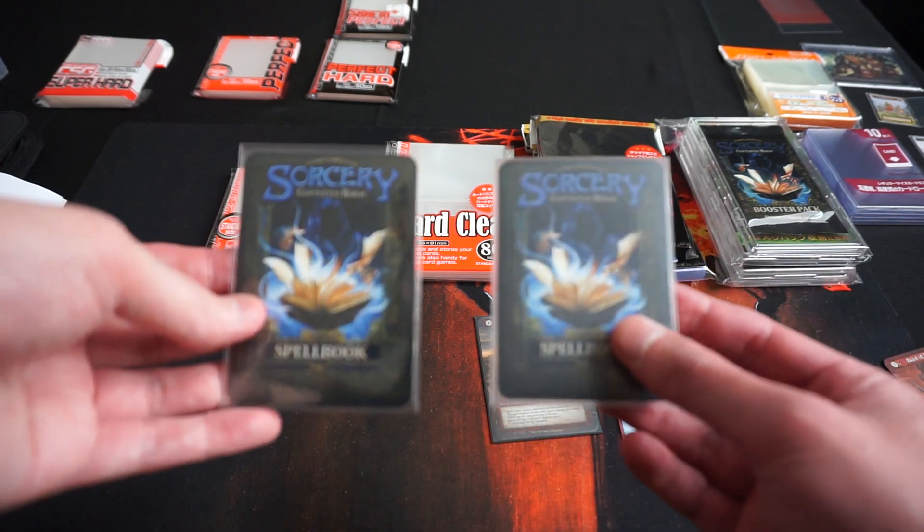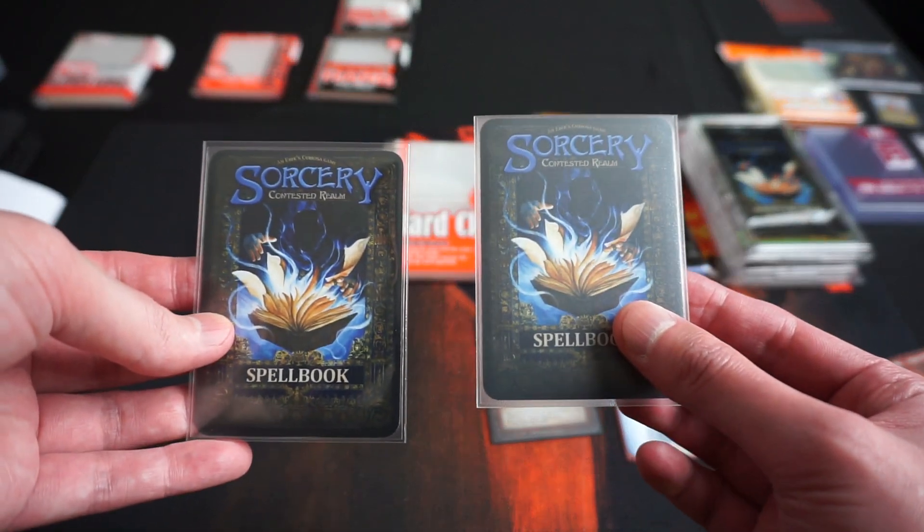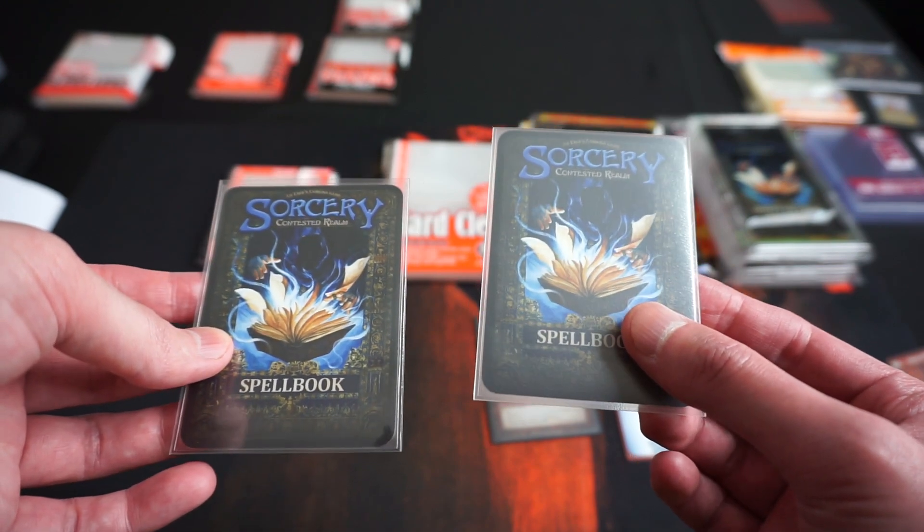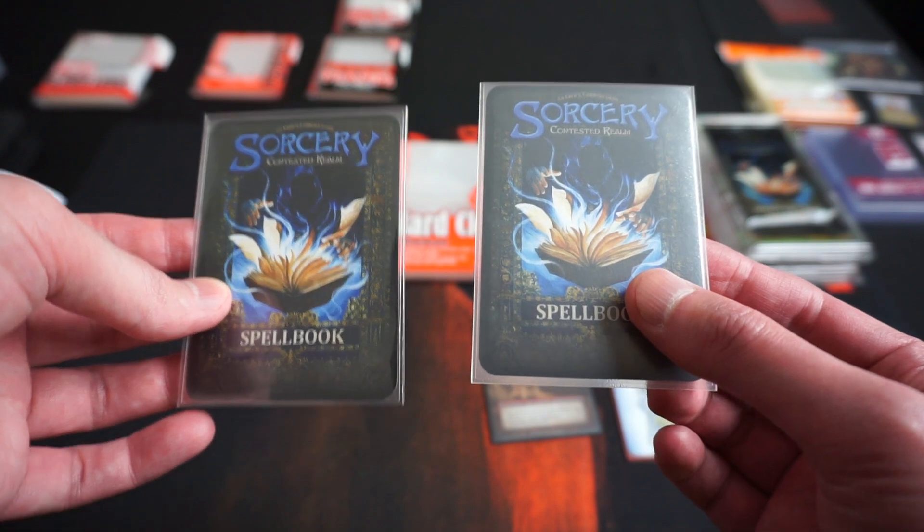If you compare the clear matte with Hard Clear, you can see that the clear matte will be more opaque due to the embossed surface finish on the back.